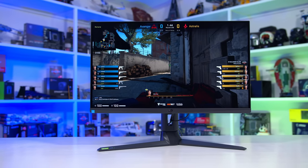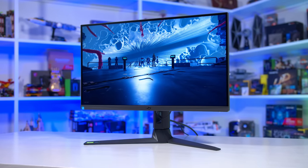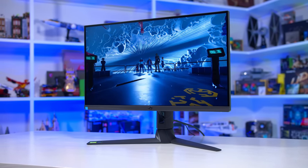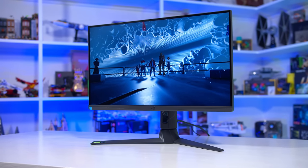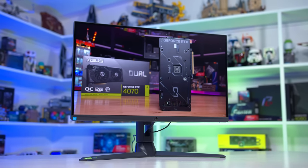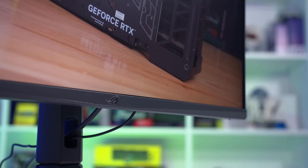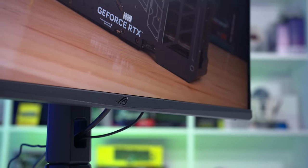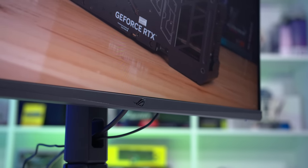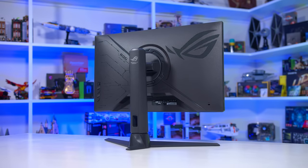Of more interest to me is the listing of Variable Overdrive and ELMB-Sync. Despite this display not featuring a native G-Sync module, we are still getting Variable Overdrive, which will hopefully improve response time performance. All of this is available for $650 US, which is in the mid-range of 1440p high refresh rate gaming monitors, but also on the more expensive end of the spectrum for monitors overall. Very interesting positioning here, given the current state of the market.